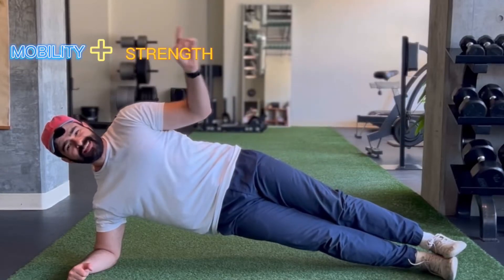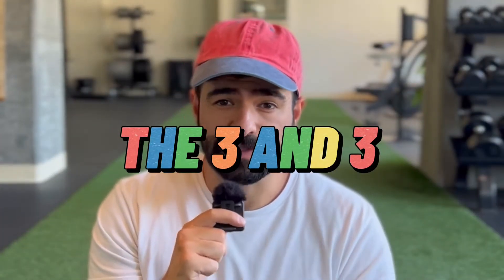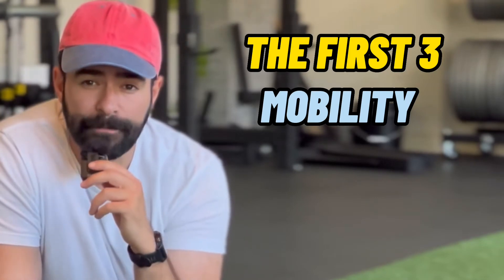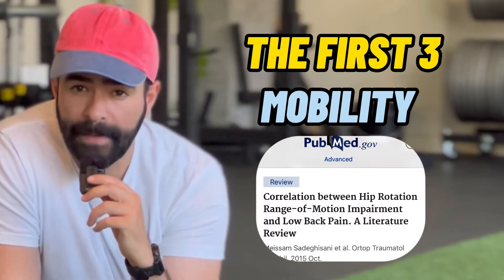Mobility plus strength equals a strong and resilient lower back. I'm here to guide you through a comprehensive exercise sequence called the three and three, which will simultaneously improve range of motion in the lower back, strengthen your core, and hopefully mitigate injury and decrease that stiffness and tightness you deal with on a day-to-day basis. The first three in the sequence focuses on improving lower back and hip mobility, which is associated with better lower back pain outcomes.